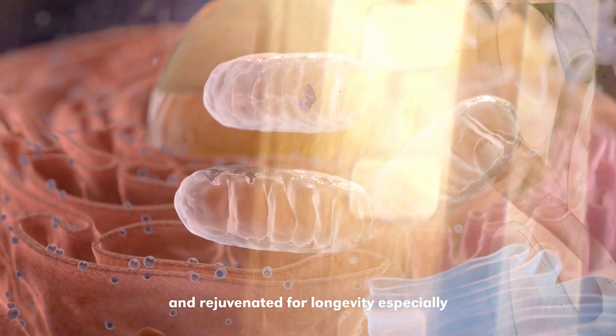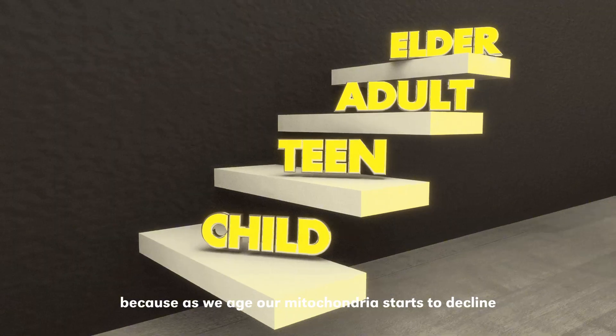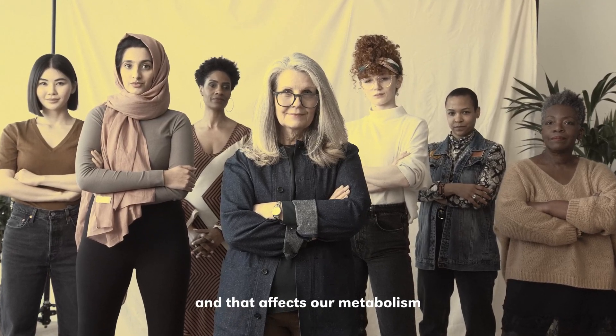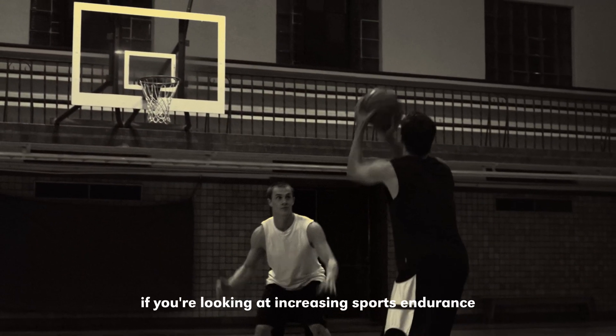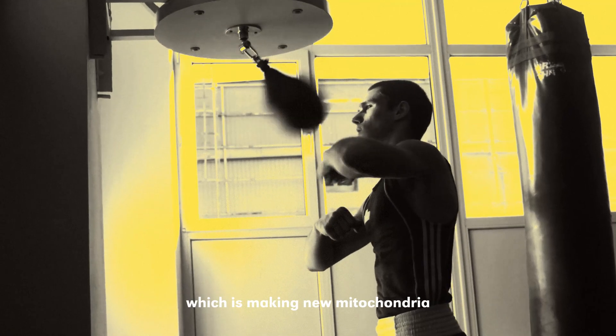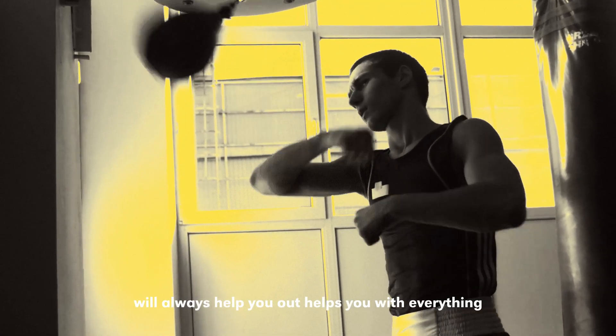For longevity, maintaining mitochondrial health is really important because as we age, our mitochondria start to decline and that affects our metabolism and so much more. Even for sports — if you're looking at increasing sports endurance, muscle performance — things like mitochondrial biogenesis, which is making new mitochondria, will always help you out.